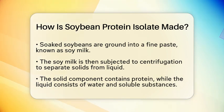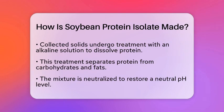To isolate the protein, the soy solids are treated with an alkaline solution. This treatment helps to dissolve the protein while leaving behind carbohydrates and fats. After this, the mixture is neutralized to bring it back to a neutral pH level.